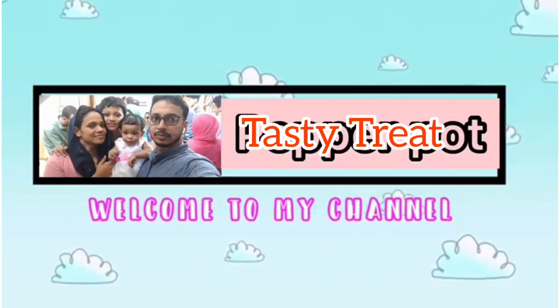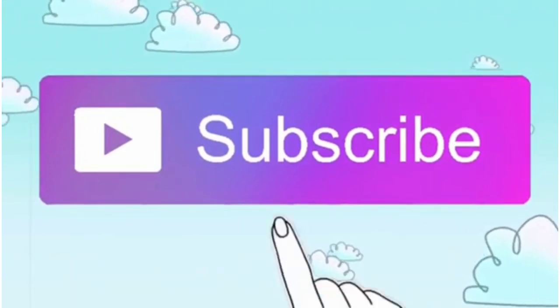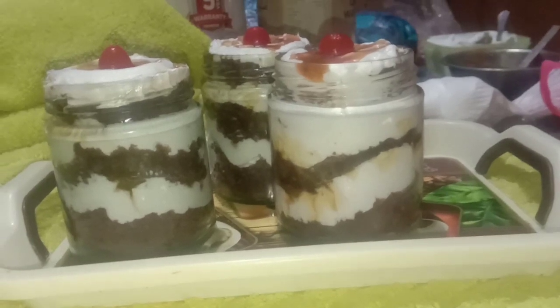Hello my viewers, welcome back to Tasty Treat. This video is about a trending item — jar cake.